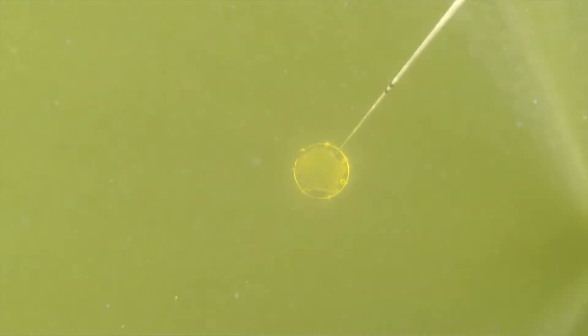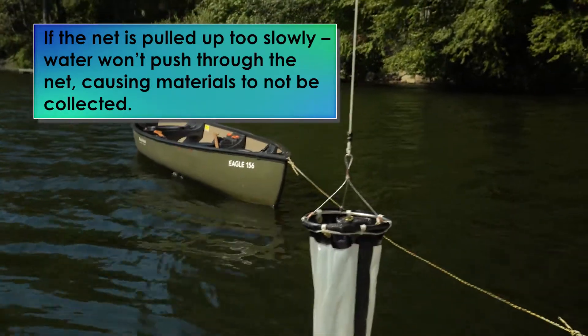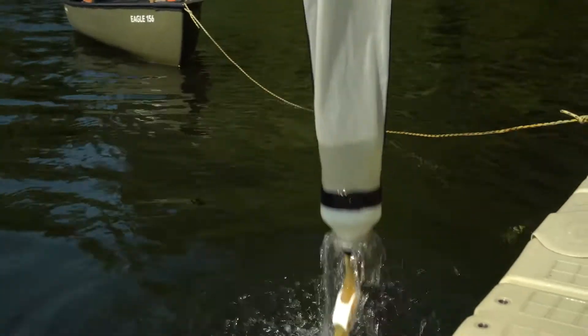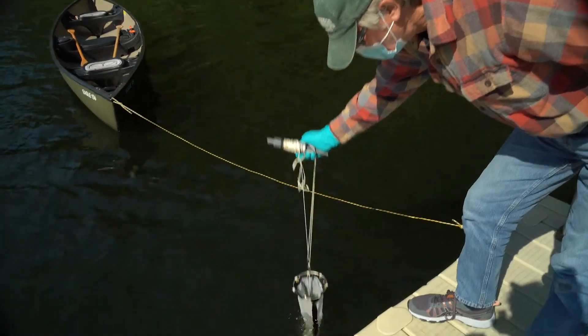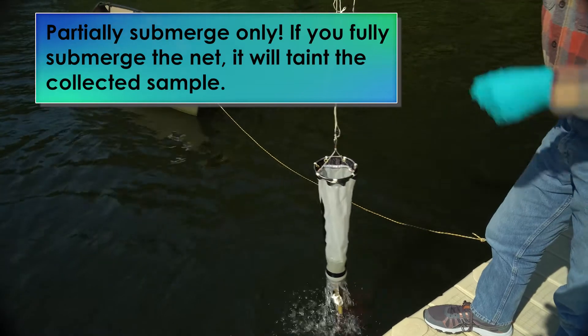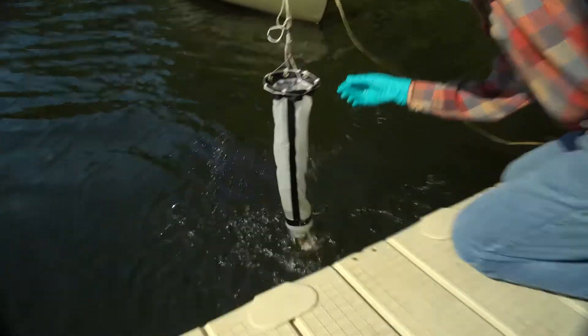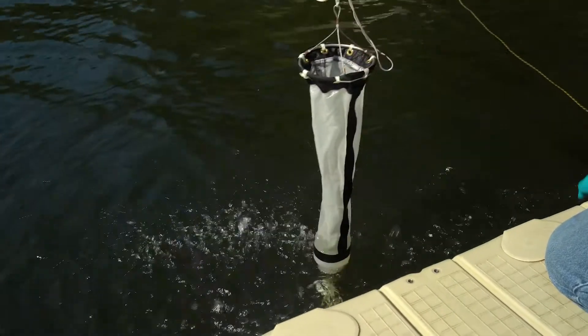Slowly pull the net up at a rate of approximately one foot per second. With the net out of the water, you may find materials have attached to the side of the net. Partially submerge the net repeatedly in the water to rinse all the materials into the bottom. If there is additional material on the outside of the net, you can use your gloved hand to splash water against the outside of the net to clean it.